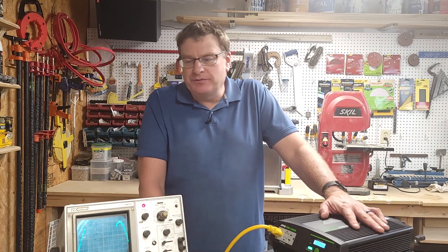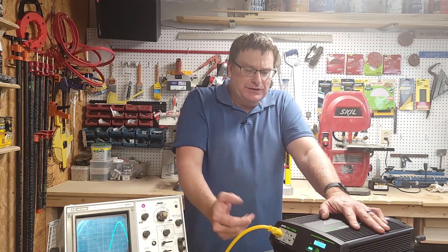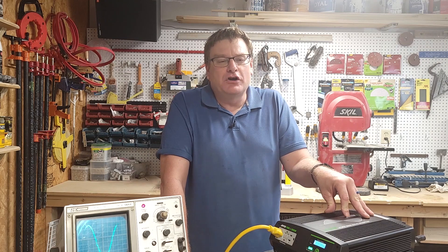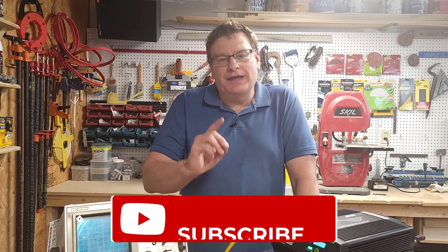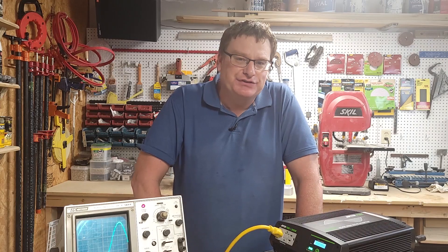It seems like if you plug in something with a really low draw, like a laptop, it just really doesn't consume much at all. I really do like this pure sine wave inverter. I'm glad I got it from Harbor Freight, and if you're in the market for one, I do recommend you get one. Thank you for watching this video, and if you like this, please subscribe. I hope to bring you some more reviews very soon.